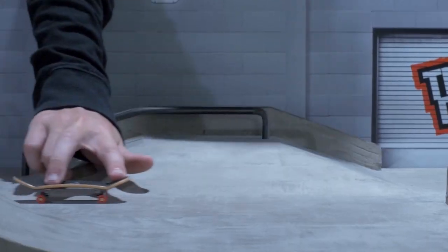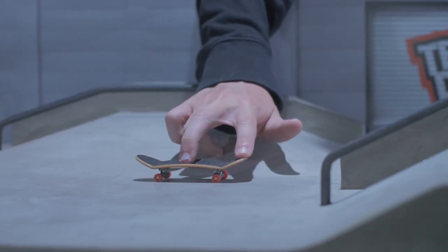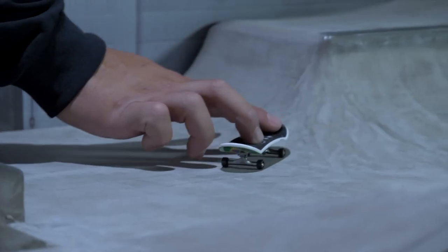There's tons of Shove-It variations for you to stay busy on for a while, so just make that board do a 180 while your hand stands straight. Boom, now we're doing something.